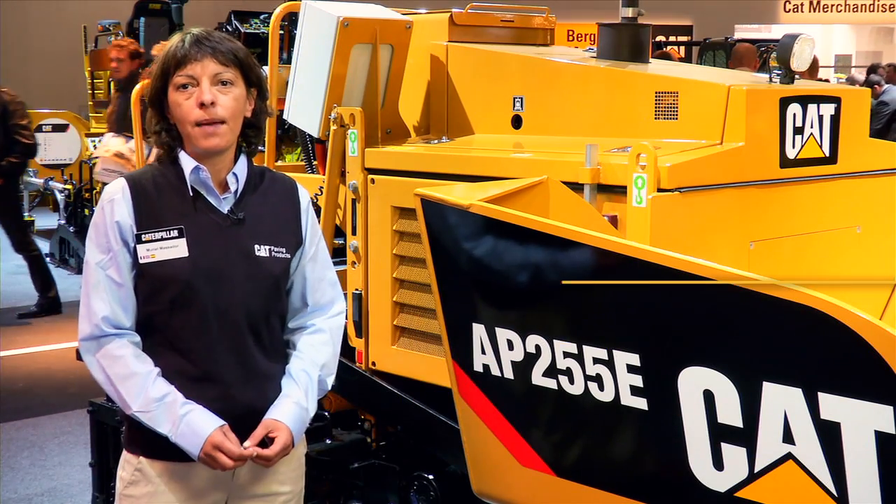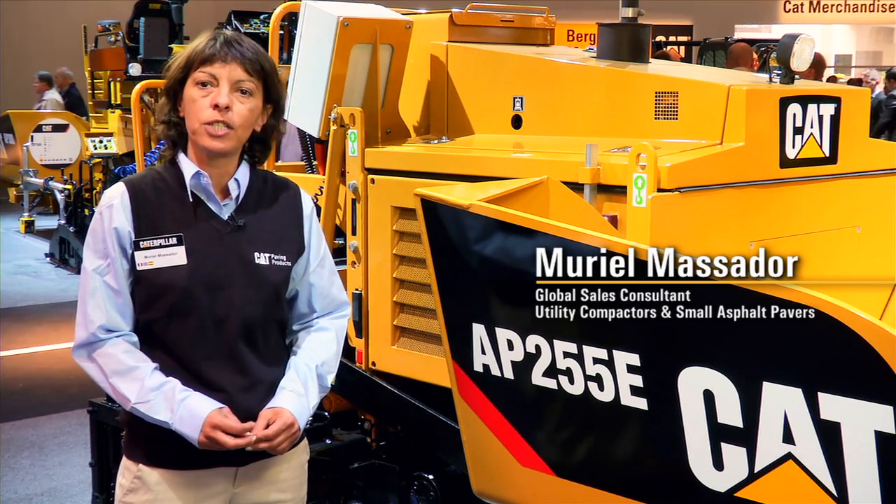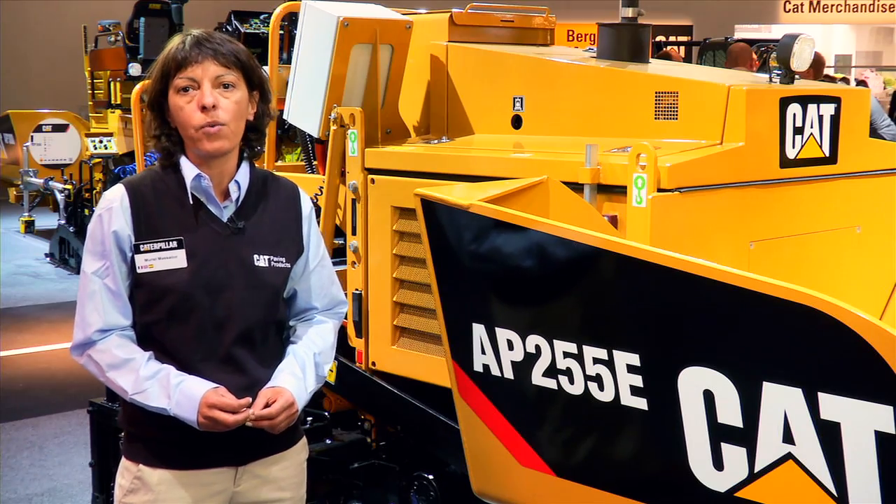I'm Murielle Massador, Global Sales Consultant for EUCOM and SAP products, and it's my pleasure today to present you the new AP255e available for worldwide distribution.